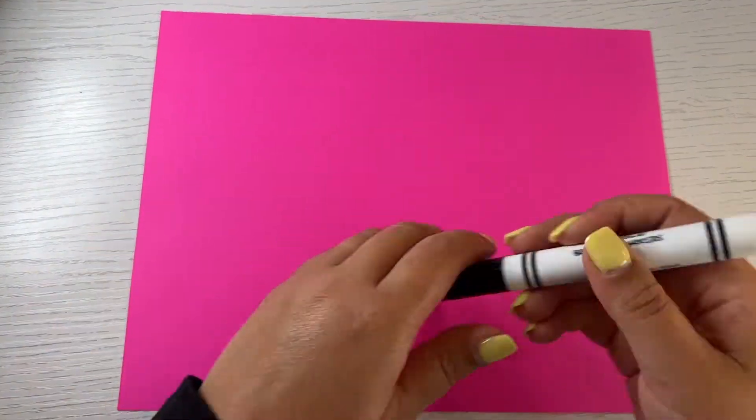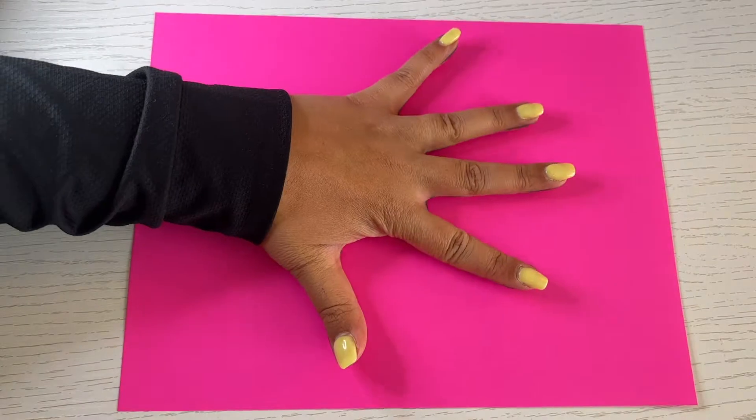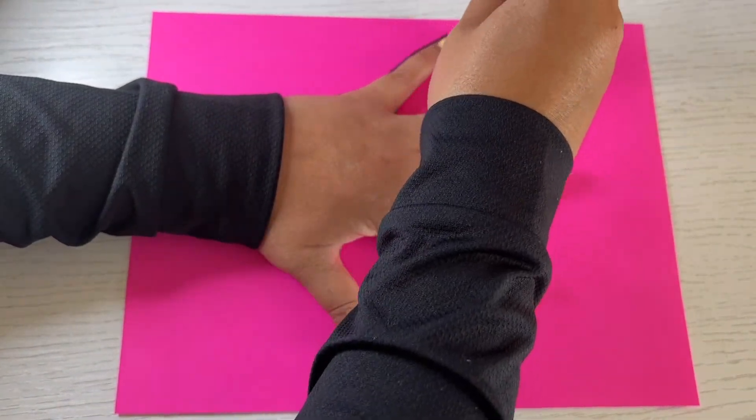Place your hand flat and open wide on a piece of paper. Trace the outline of your hand and wrist.